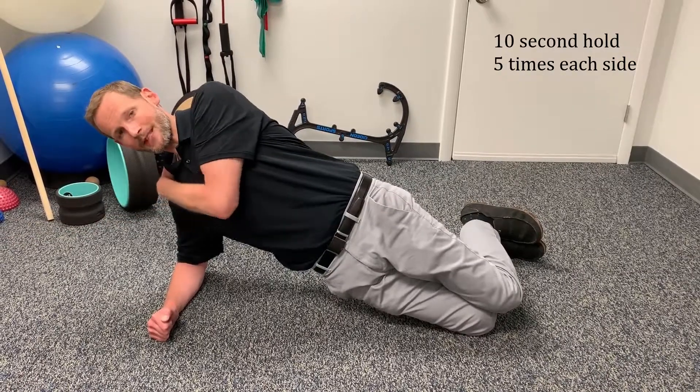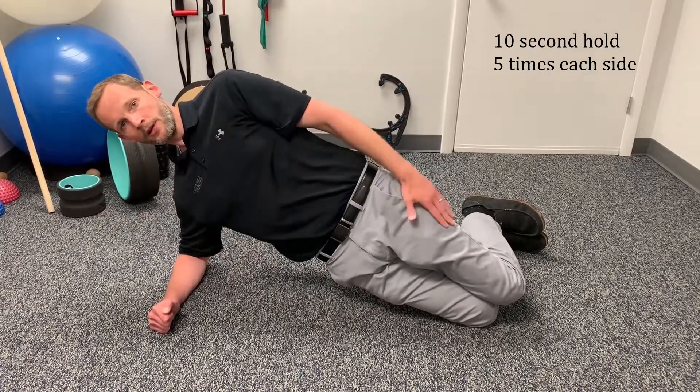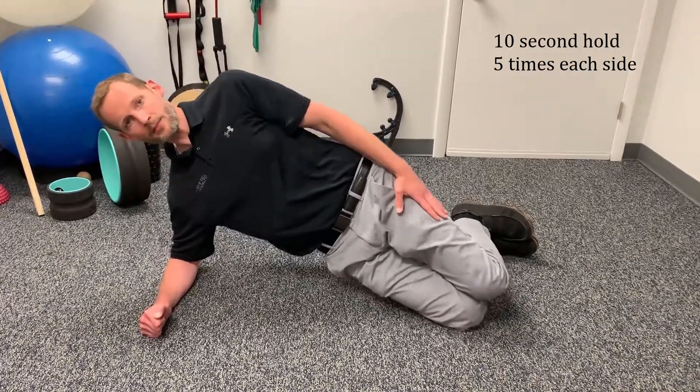If it bothers your shoulder, try applying a pressure downward on it to take the pressure off. If it continues to bother your shoulder, don't do it — it's not worth it. 10-second holds, five times each side.